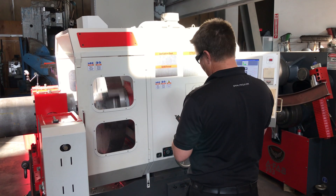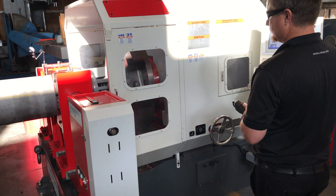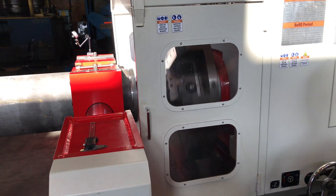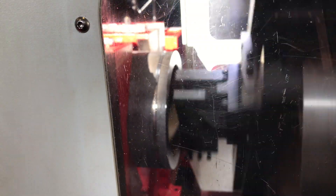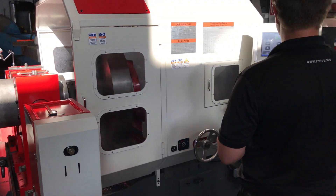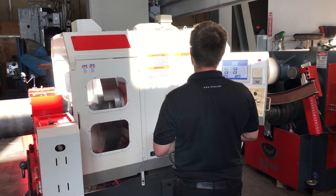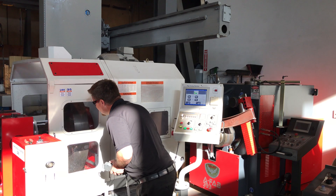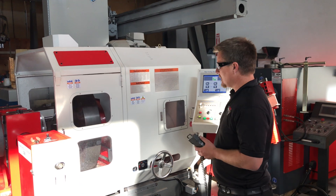Now I'm going to move the machine back. And we finished our cut groove, and I stopped the machine.